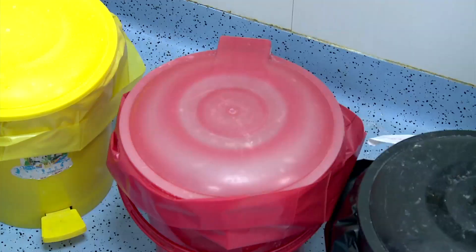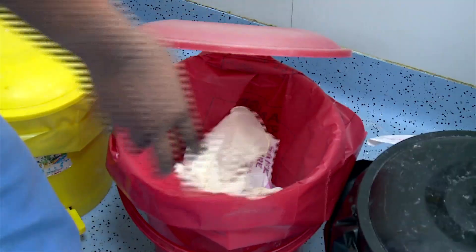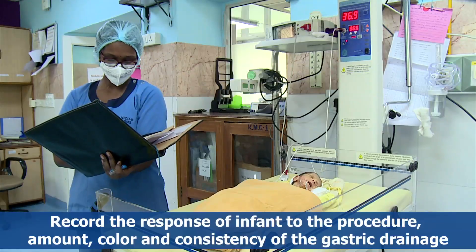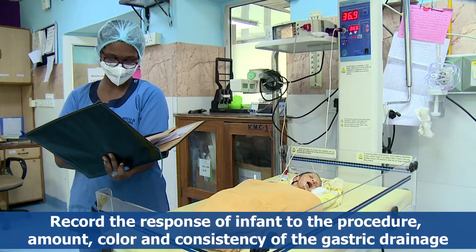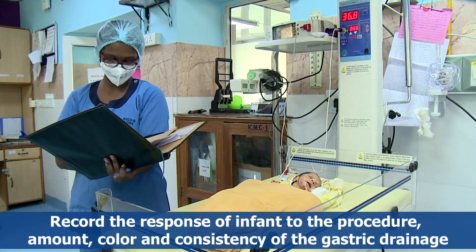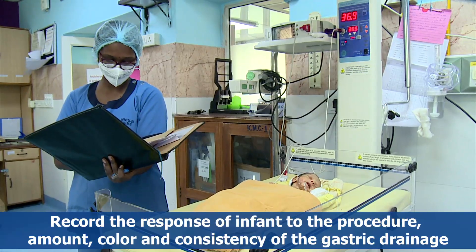Discard the clinical waste generated as per the biomedical waste guidelines. Wash hands and record the response of the infant to the procedure, including the amount, color, and consistency of the gastric drainage.